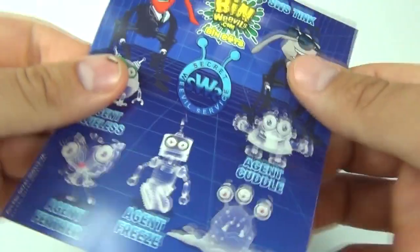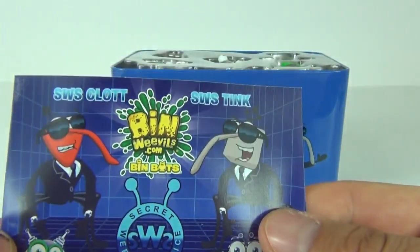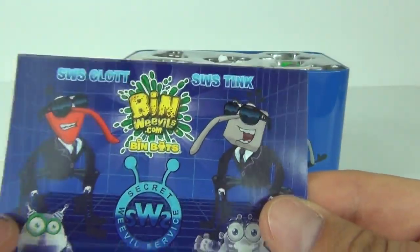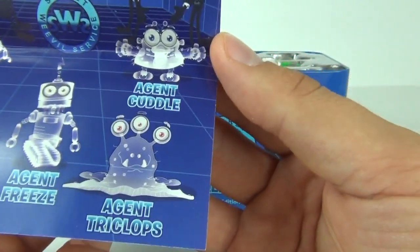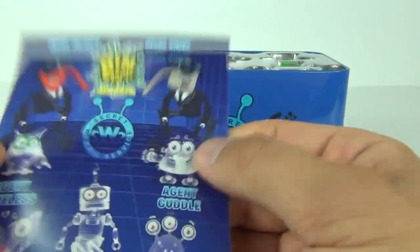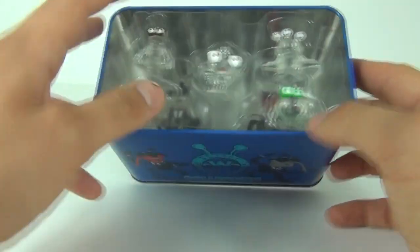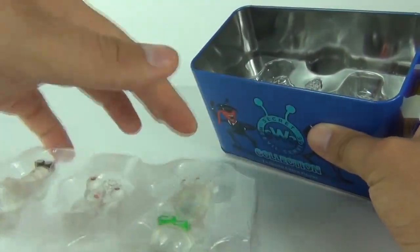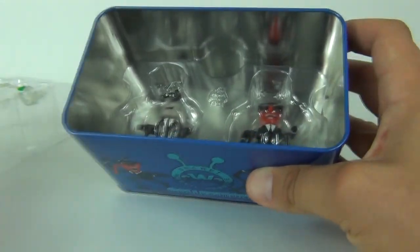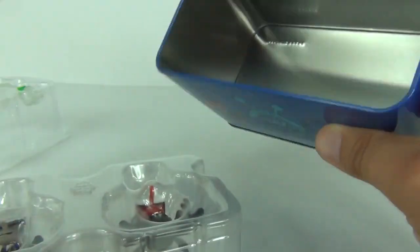We get a collector's leaflet showing you what we get inside: SWS Clot, SWS Tink, Agent Clueless, Agent Feather, Agent Freeze, Agent Triclops, and Agent Cuddle — all displayed inside your tin. We do get two layers, two plastic layers. We get the box to the top and then we get the Agent Weevils to the rear or the bottom.